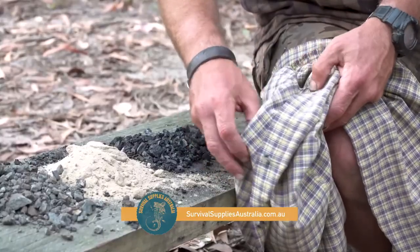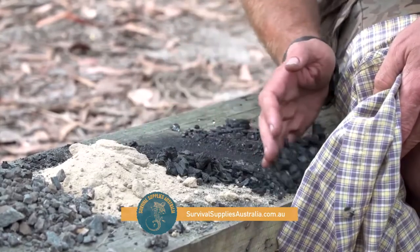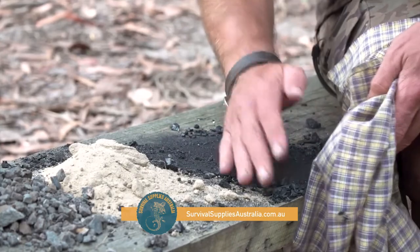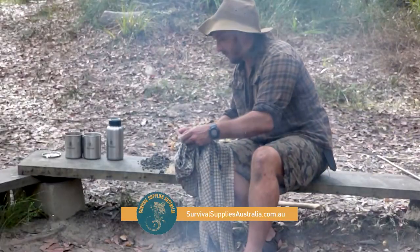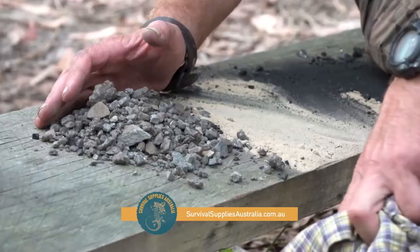Grab some charcoal — some really fine stuff at the top, some bigger chunks which are all good — and slide those in. Then add some sand, and last you put in a bit of gravel. You can also put a bit of grass over the top as another layer.